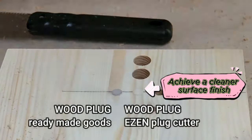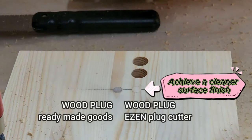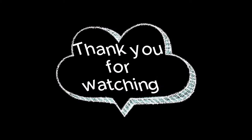Elevate your projects and unlock the potential of these two innovative tools in harmony. Equip yourself with the ease and distinction and elevate your craft to unparalleled heights. Thank you for your time.